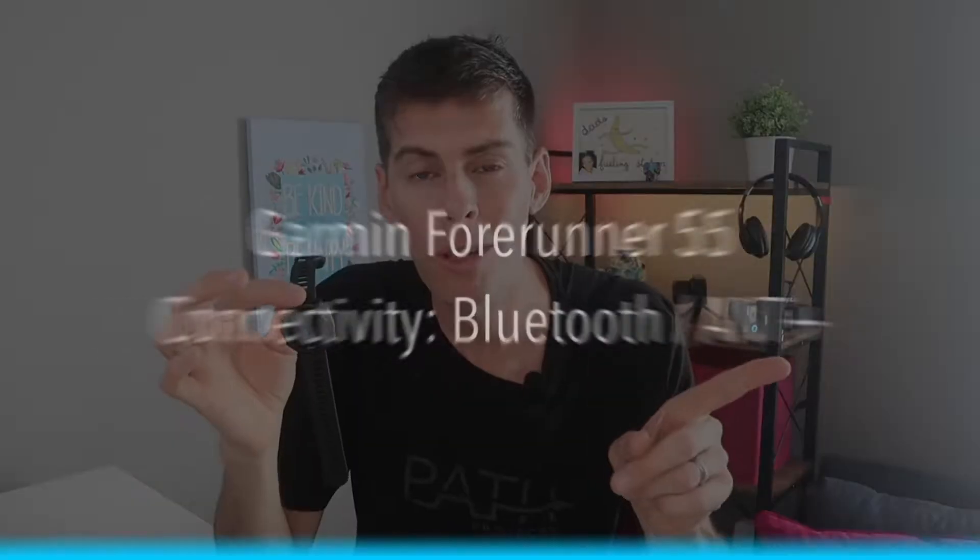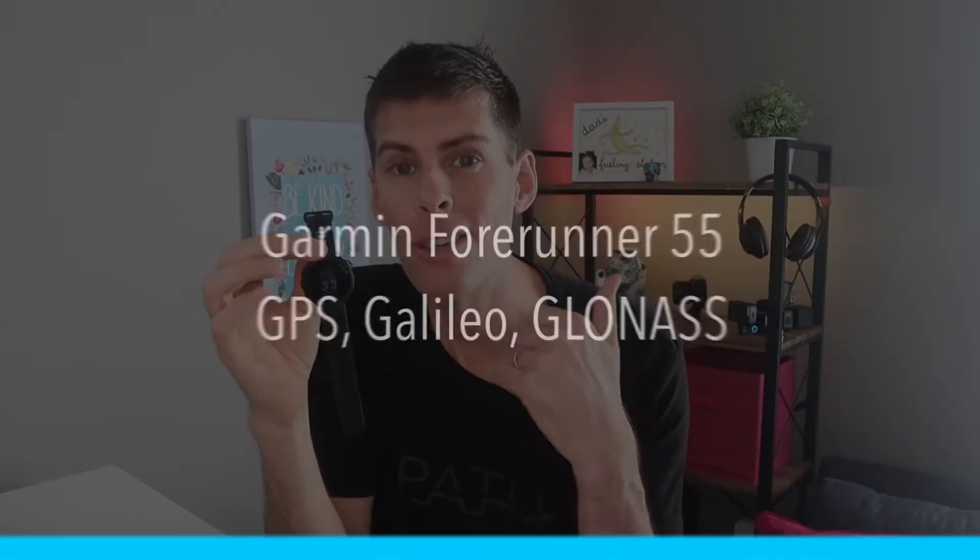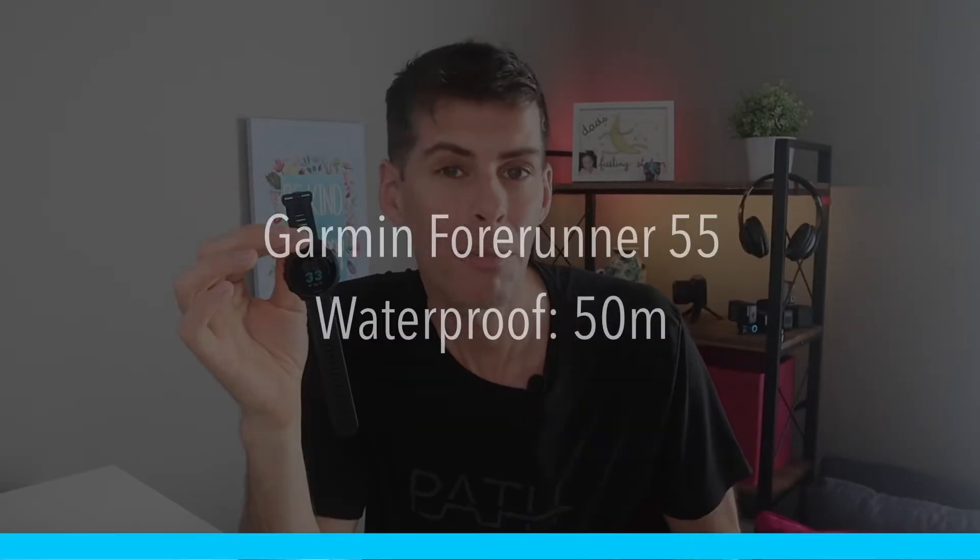It connects to everything via Bluetooth or ANT+, so you can connect it to all your external sensors — an external heart rate monitor, a power meter, a foot pod, you name it. It connects to GPS, Galileo, and GLONASS. It is water resistant to 50 meters, which is pretty good because there are lots of swim workouts you can do with this watch. Most importantly, what people are going to be looking at with any GPS watch — budget or top of the line — is battery life.